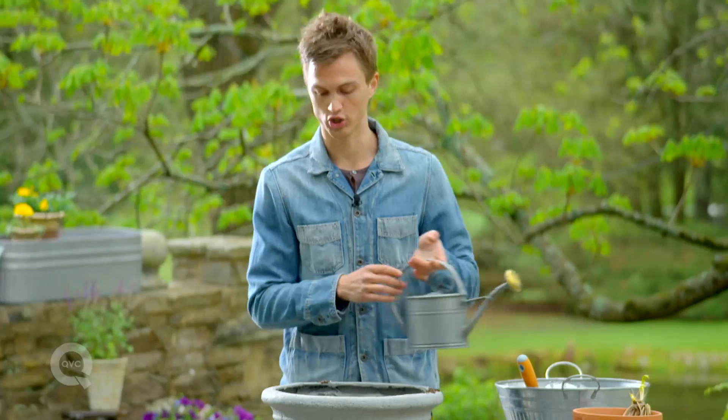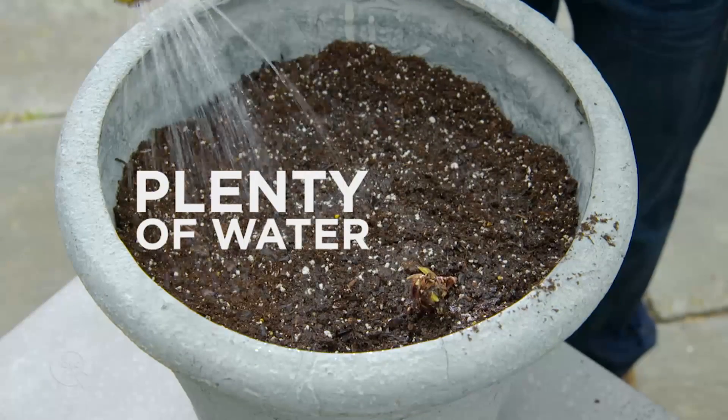You want to make sure and water them in well. Once you have them planted, they really take care of themselves — and that's why I love them.